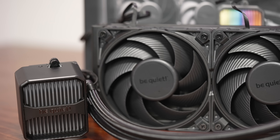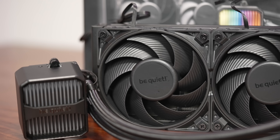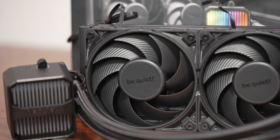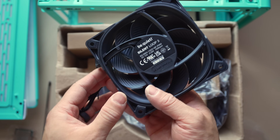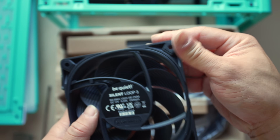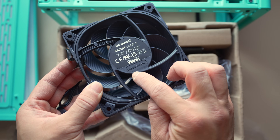The Silent Loop 3 is Be Quiet's first AIO featuring their newer Silent Wings 4 fans. These and the Silent Wings 4 Pro are excellent fans — some of the best performing out there, and certainly even more attractive when you take into account the cost versus their competition. Where these fans really excel is noise-optimized radiator performance, and even the non-pro version of the fan you get here has an RPM range spec'd up to 2500 RPM.